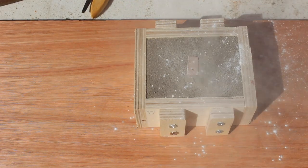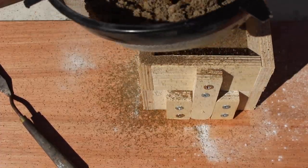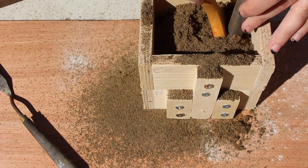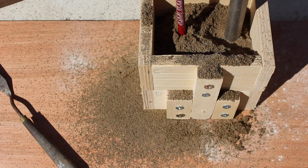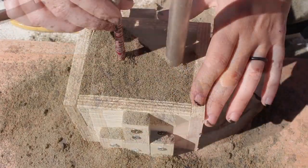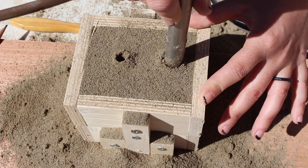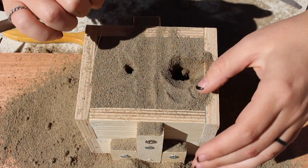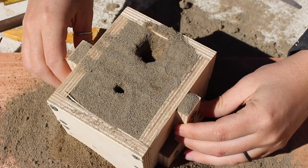I didn't have any proper parting powder so I just used some baby powder. Next I put the cope on — the top of the flask — and also compacted it with sand. This is where I added in the sprue, which is the hole where I'll be pouring the melted metal into the mold, and also a vent hole which gives the hot air and gases an escape route. Pulling these out was one of the trickiest parts — I ended up disrupting some of the sand because there was a slight taper to my pipe that I didn't realize. So I went back with my finger and compacted it as best I could. It looks messy but it ended up working out just fine.